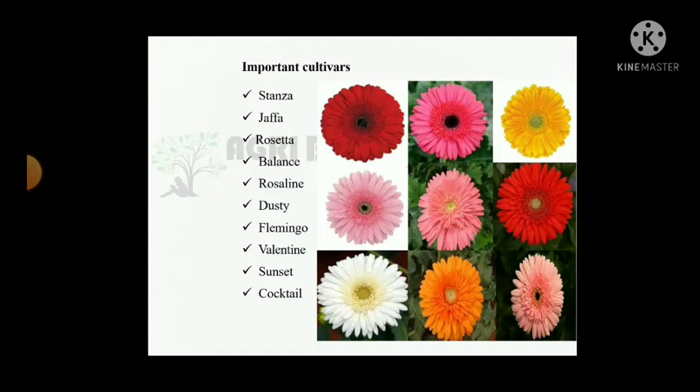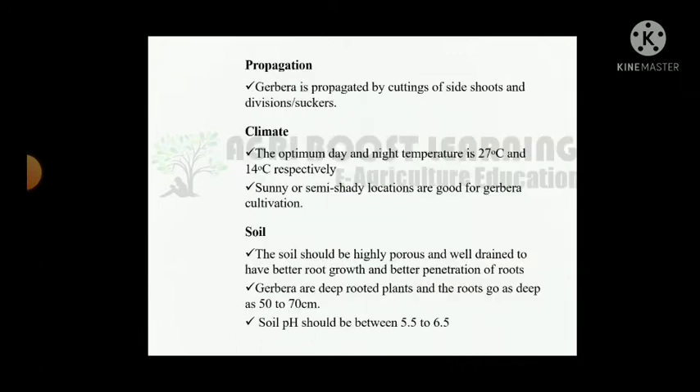Important cultivars include Stanja, Jaffa, Rosesta, Valence, Roseline, Dusty, Flamingo, Valentine, Sunset, and Cocktail. Propagation: Gerbera is propagated by cutting of side shoots, division, and suckers.